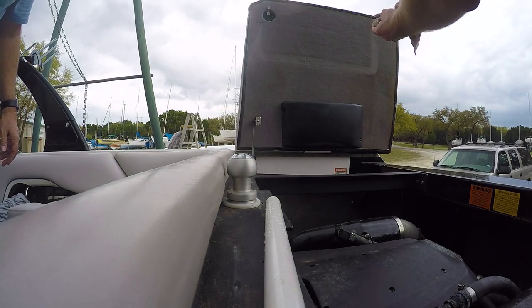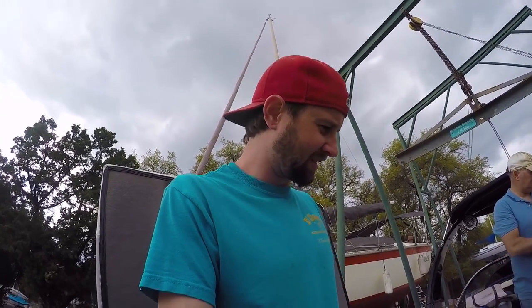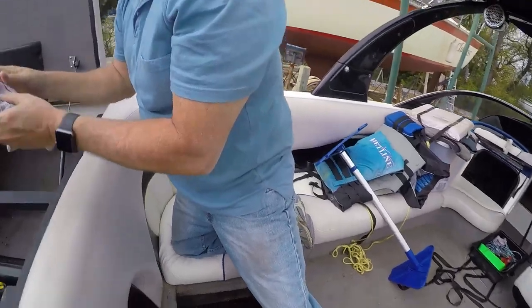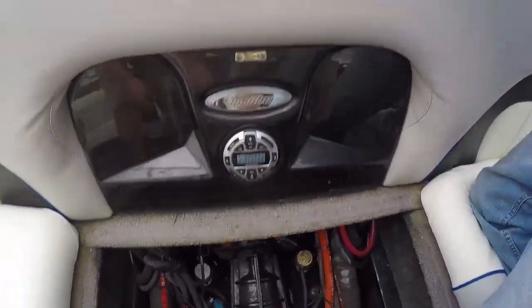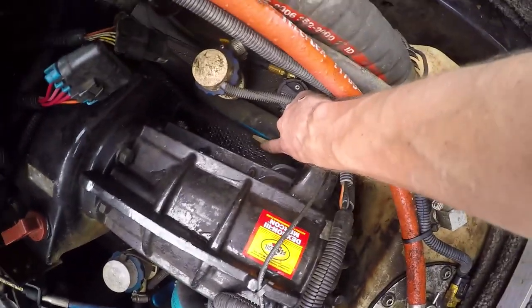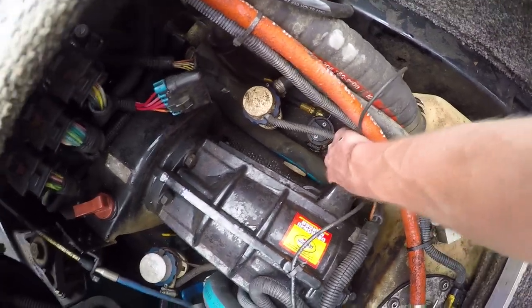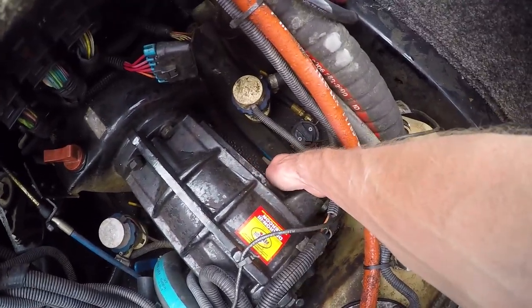Yeah, it's right there — that's where it was prior. Well, that was not too hard, just time consuming. Find an extracurricular activity to do while you do this. We couldn't figure out where the plug was for the bottom of the boat — it's this brass little thing right here next to some of the pumps for the ballast. So if you're ever looking for it, it is right here.